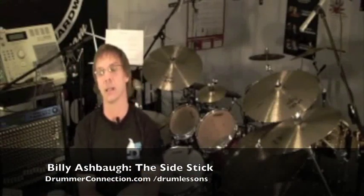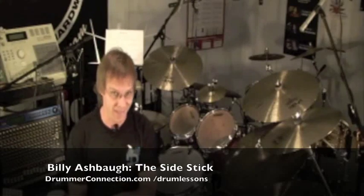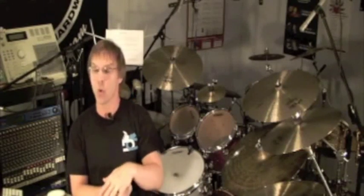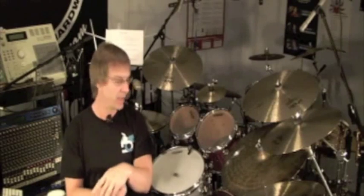Hello and welcome back to DrummerConnection.com. Today we're going to look at the side stick. I'm sure you guys have heard this a lot in different music. It's often used on ballads or a very broken down, quiet dynamic part of the song. It's to get a completely different effect or sound out of your snare drum.